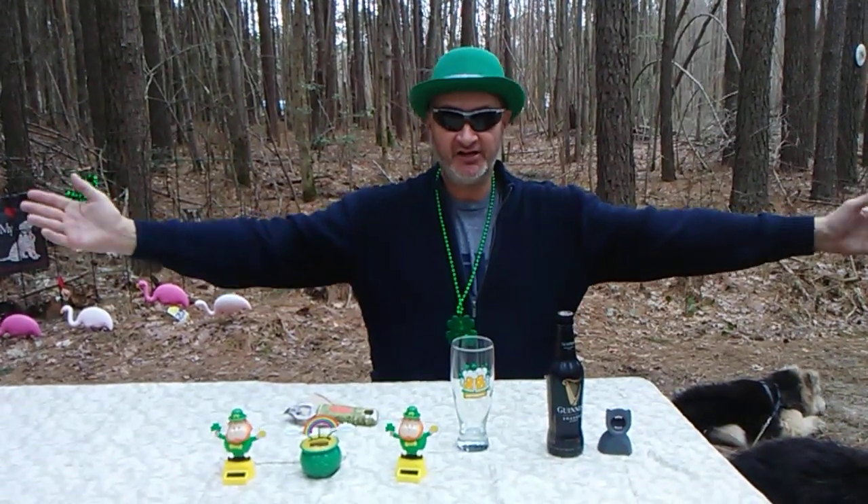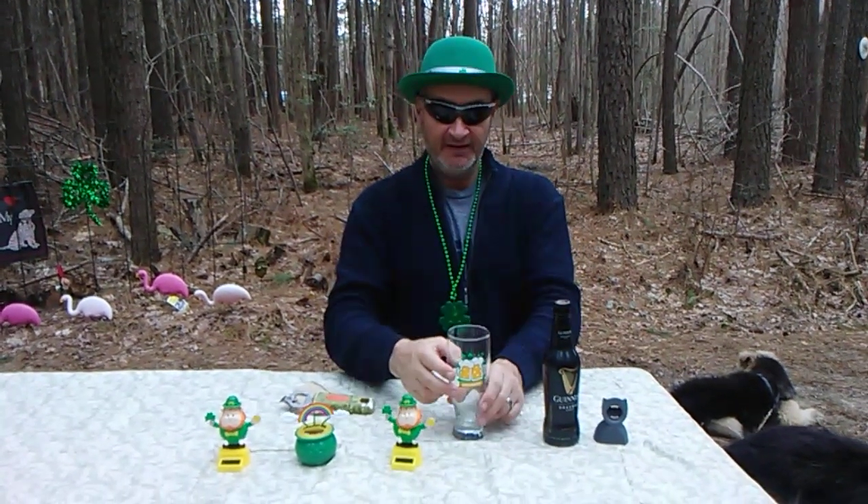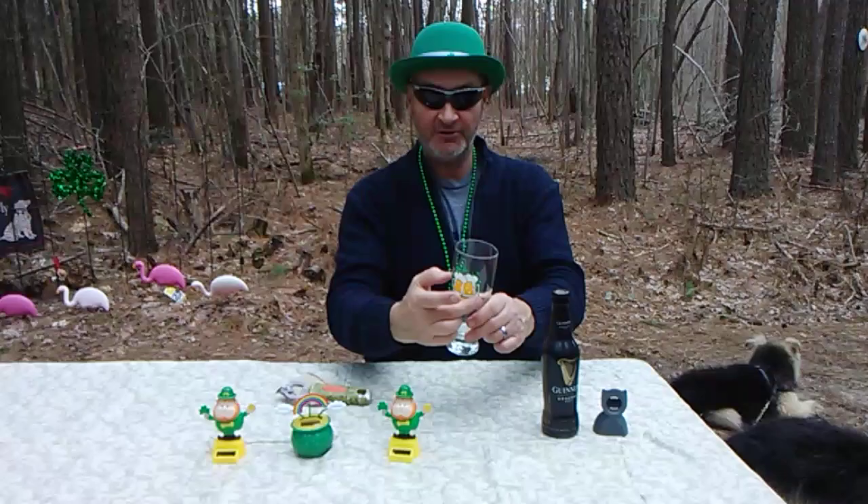Coming to you about St. Paddy's Day. Happy St. Paddy's, everybody — that's the party. There's the Irish flag: green, white, and red.